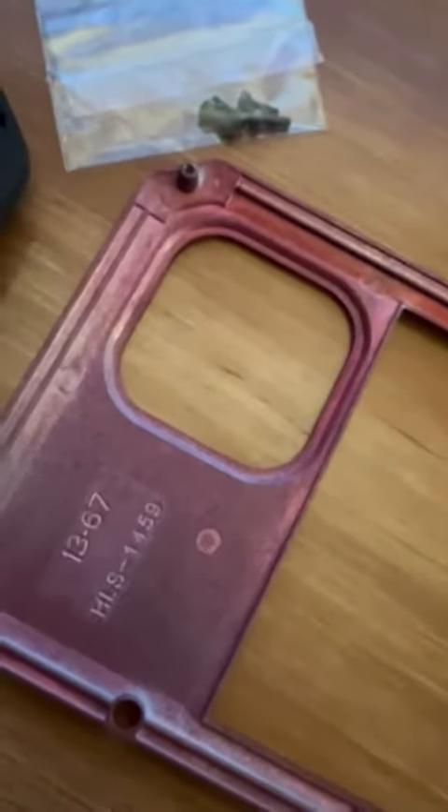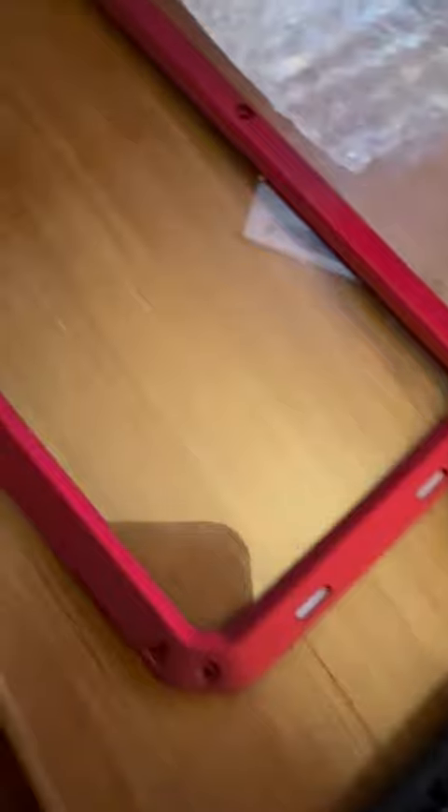So far I'm super impressed by this and can't wait to get my phone protected in it. I'll show it to you and take a picture and give you my final review of this really heavy-duty robust case.